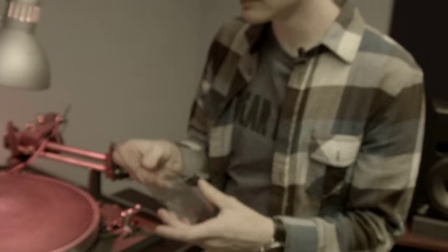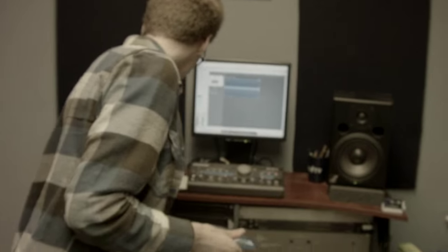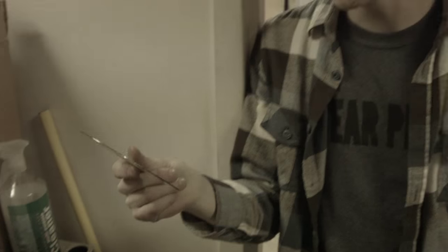Probably eight hours out of the day I'm sitting in this room cutting records — chances are I'm cutting records, dubbing tapes, answering emails, and talking on the phone at the same time. Like anyone who's interested or even doesn't know what they want, I can help them with a bunch of options. I like to be open and accommodating.